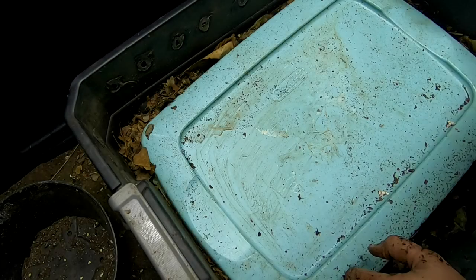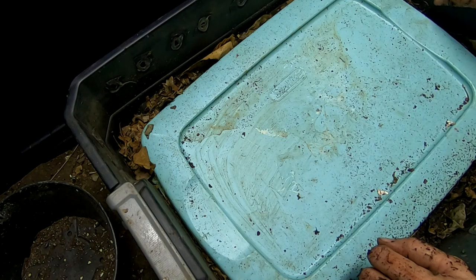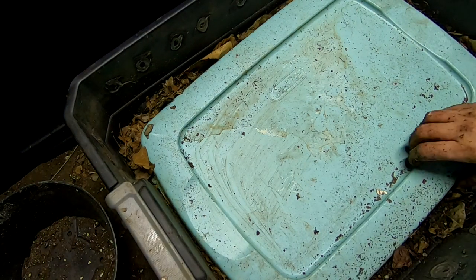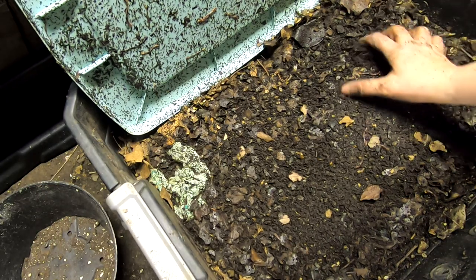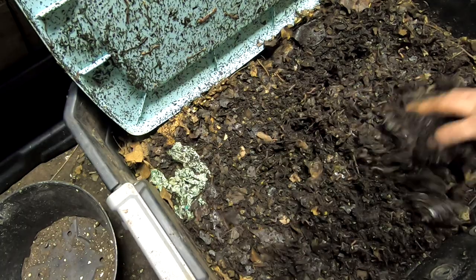Hey guys, it's Anne over at Plant Obsessed and today I'm gonna look in on my DIY stacked bin. I haven't checked in on this — I don't even know, honestly, it's been over a month — so let's have a little peek and see what's going on. I gave them some leaves last time and it looks like they're working on it.